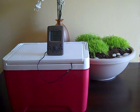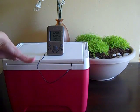It gets really warm in my apartment because it's an upper floor, so I had to be a little inventive and come up with a way to keep my eggs cooler. I actually used a cooler for this.